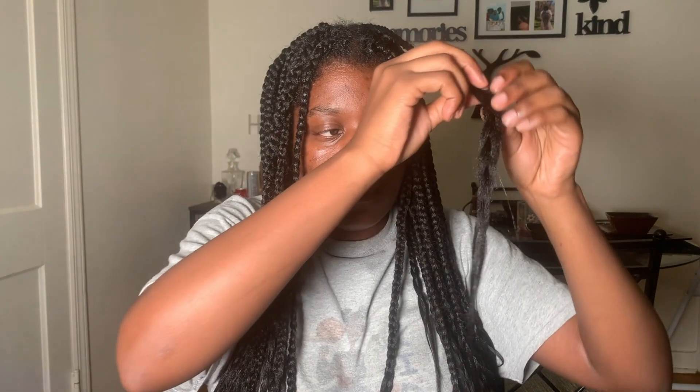I was making sure all my braids were braided down as far as possible. Any braid that wasn't fully braided I took it and braided it all the way down, making sure it stays in place. I'm just loving the way my hair is looking.